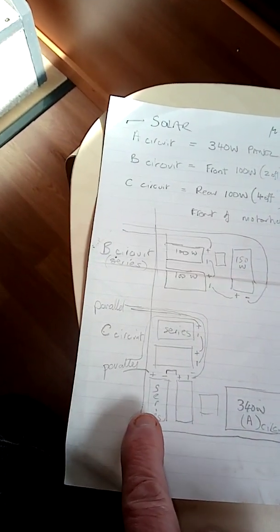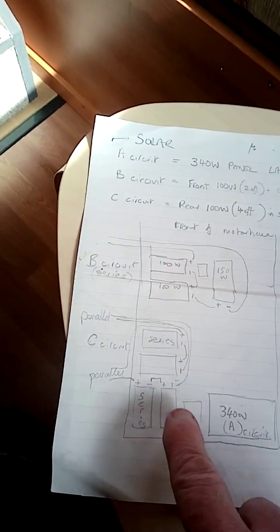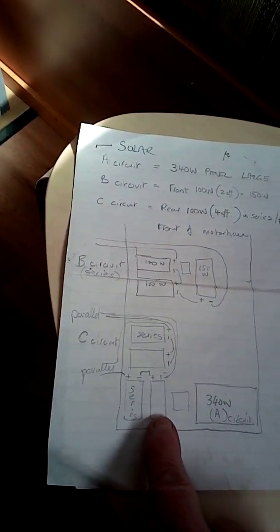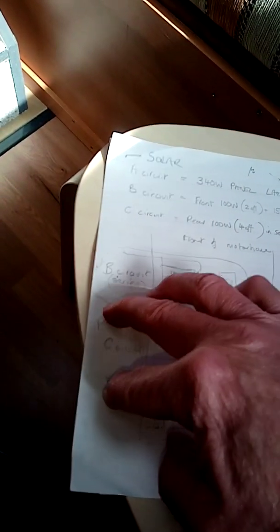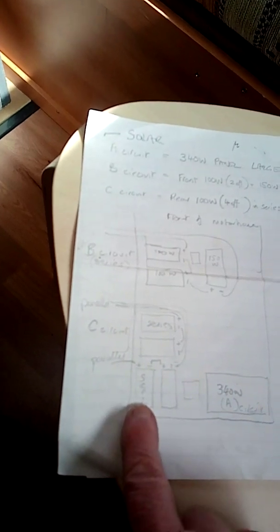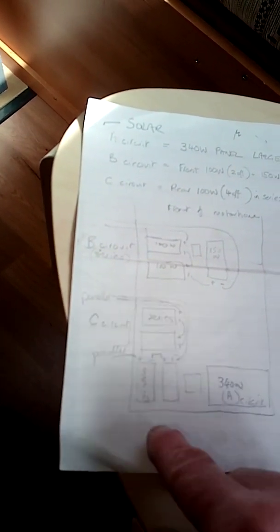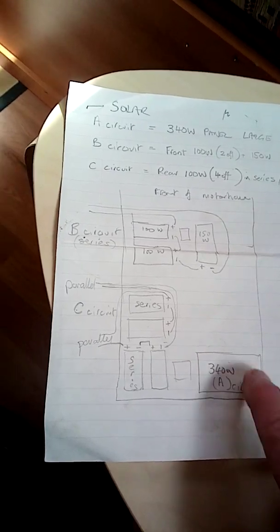The big panel — near that, towards the back of the bus, there are four 100 watt panels and these are in what we call series parallel. Two of them are connected in series and then those two groups go to a parallel circuit. We do it like that because these panels are only 20 volts each. When you do series you add the voltages, so these are still running at 40 volts — this one is about 39 volts open circuit.